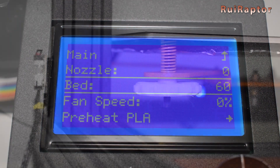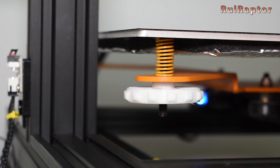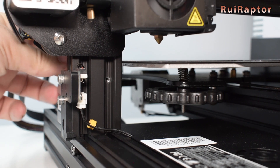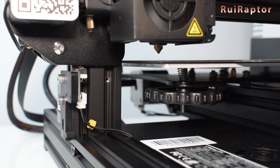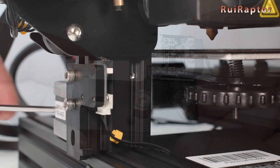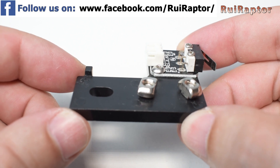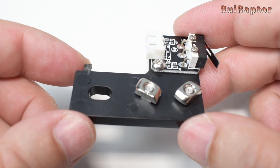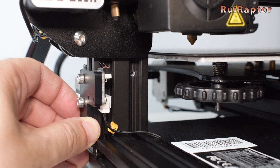To level the bed, start with the springs compressed the necessary amount so that the knobs won't turn by themselves with the printer's vibrations. Manually lower your Z until the nozzle almost touches the bed. If you need to adjust the height of the Z endstop, go ahead and do it. For Creality Ender 3 users, you will notice that the Z endstop has a piece of plastic sticking out, preventing the switch from going any lower — on our machine, we just cut that piece of plastic out so we can adjust to the correct height.